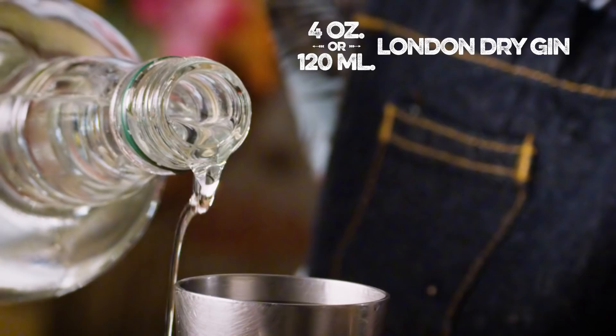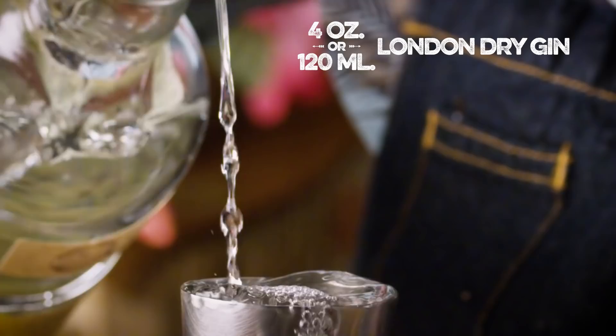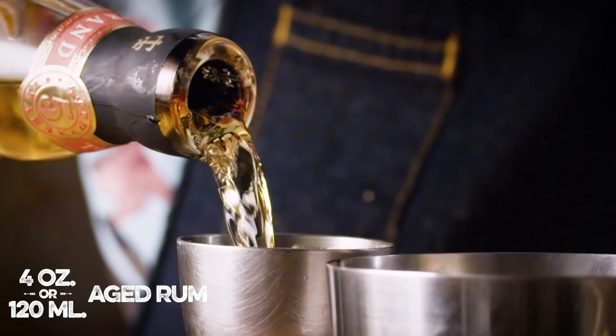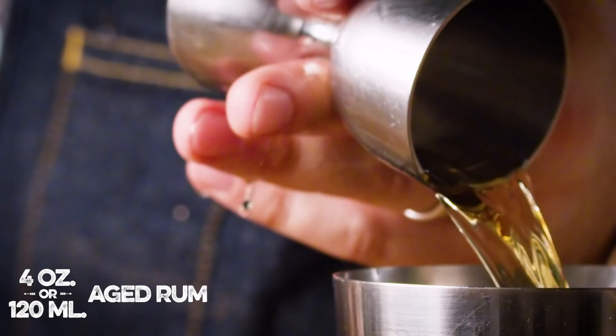We need four ounces of a London Dry Gin, and if you've been watching the show, you know that when a drink calls for London Dry Gin, I tend to go with Ford's Gin. And now I need four ounces of lightly aged rum — we're going to use Plantation Three Star. It's an excellent rum. And that's the ingredients for this whole shebang.